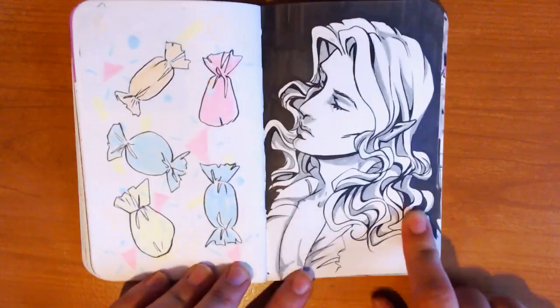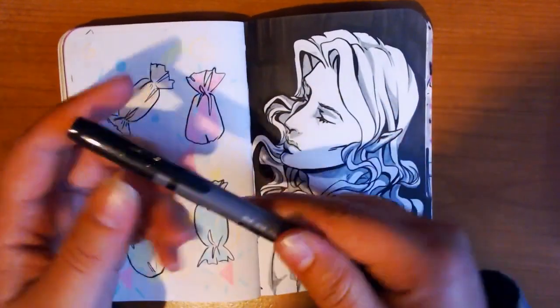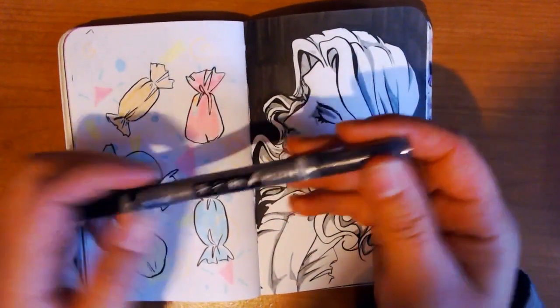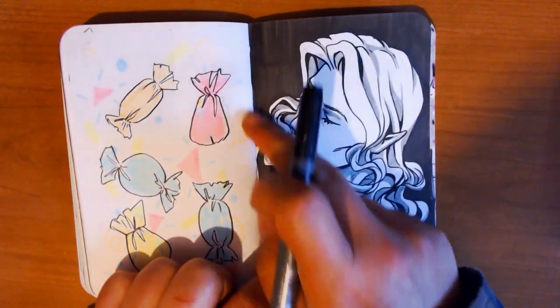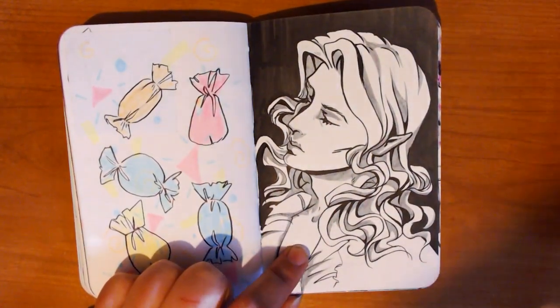This is a dual-sided marker — it's from Tombow. It's black on one side and gray on the other. It works nicely to have on hand because you can do the black linework and then add in shading with the gray. I really like it.